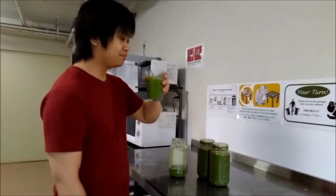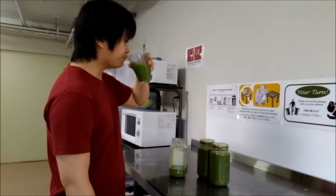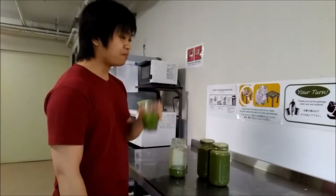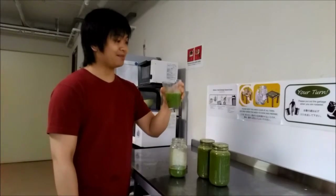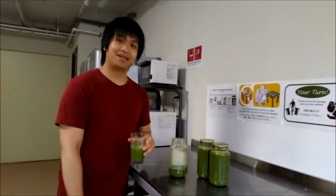And then just drink up. With ice, it's not all that bad. So that's it for today's video. I'll see you guys next time. Bye!